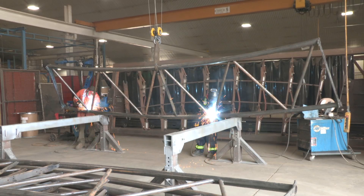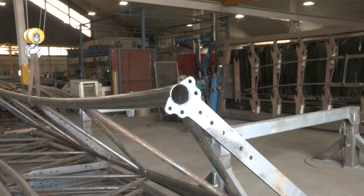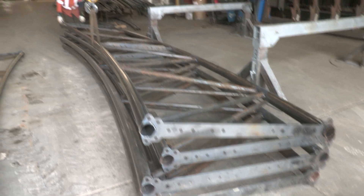Once final welding is complete, parts are inspected for weld quality and critical dimensions. They are then staged for final inspection by our quality technician.